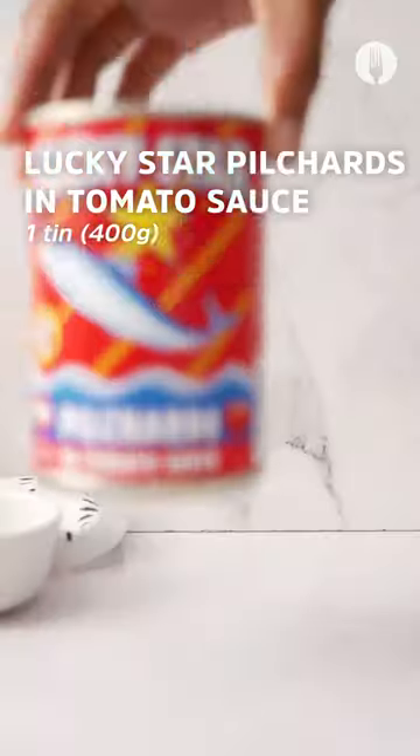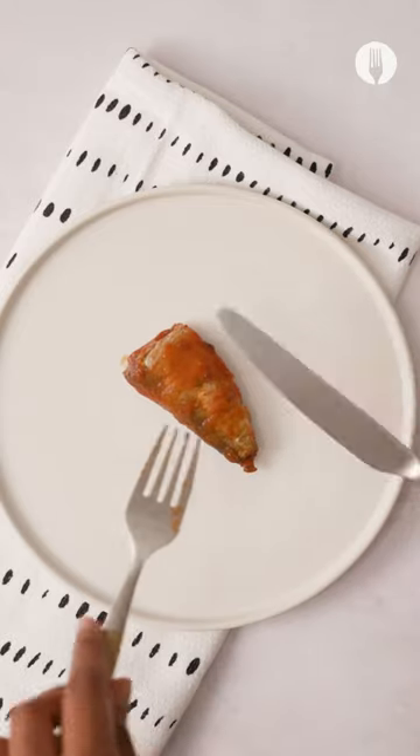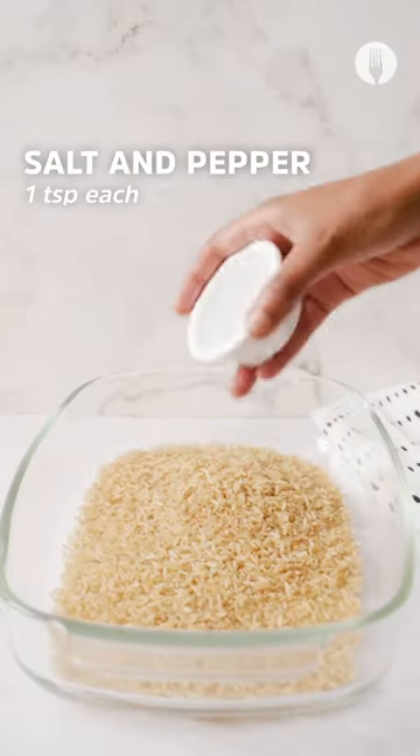Hey foodies fam, let me put you on with this amazing recipe: the Lucky Star Hearty Pilchard Rice Bake. You're gonna start off by opening your Lucky Star pilchards can, remove the pilchards, and then reserve the sauce. You're gonna remove the bones, even though they're safe to consume.